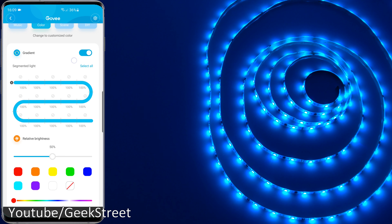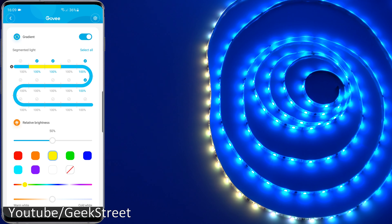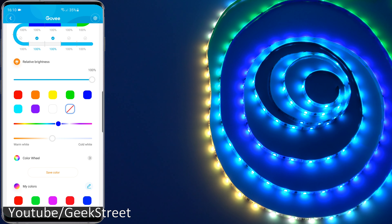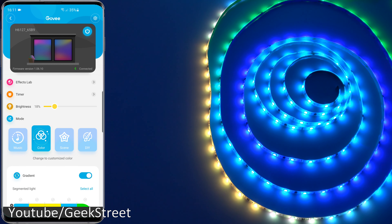Moving on to color — same sort of functionality as their previous RGB IC LED strip, with segmented control. I can pick a couple of segments, change the color, move on to the next one and so forth. These strips can't be cut — it's defined to have a certain number of segments, and cutting it will mess things up, so they don't recommend it. Looking below, you've got relative brightness as well: as with the Flow Pro light bar, you can change brightness on certain areas. You can also pick a static color, turn off a chunk, turn it back on.